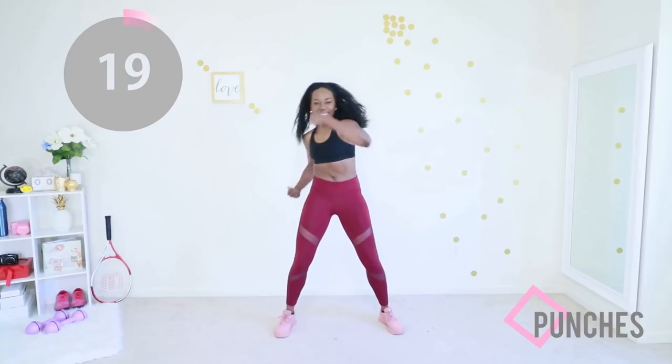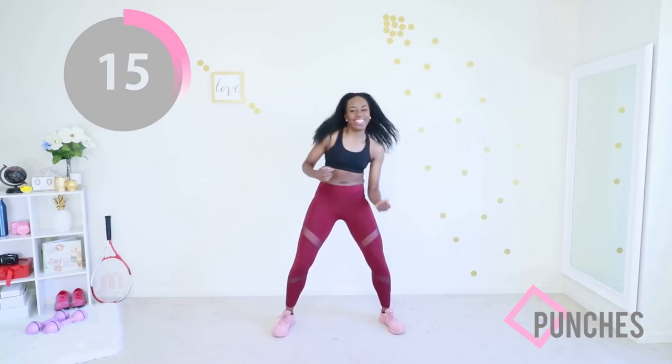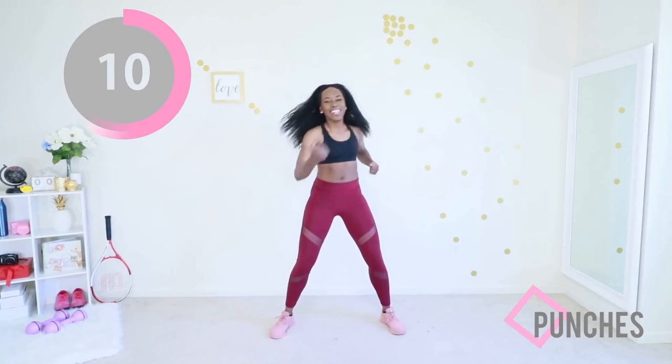We're gonna go in reverse and punch. Keep that core engaged and just go for it. There's no holding back, there's no judging. Go go go — awesome. Keep your core engaged.